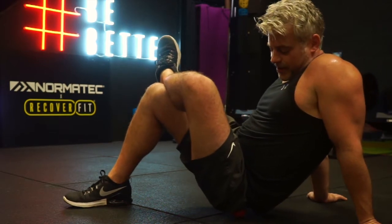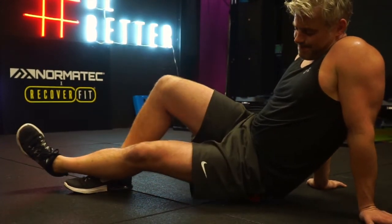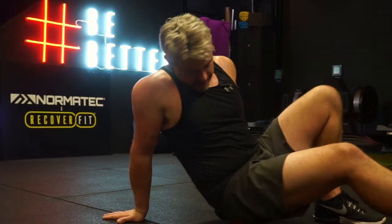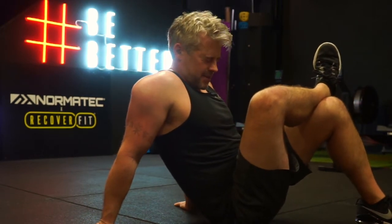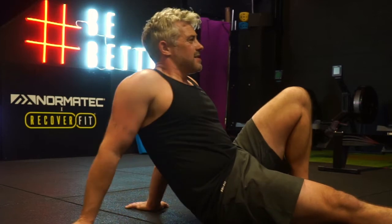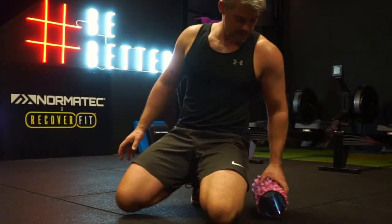Using the same technique, I'm now rolling out the left glute — left leg over right, supporting through the upper body, finding little pressure points, and extending my leg to change the focus of what I'm rolling. A lot of individuals have tight glutes, so it's a really important part of the body to stretch and roll as much as you can. Remember, rolling can be done anytime — pre-workout, mid-workout, post-workout — try to roll every day if you can.